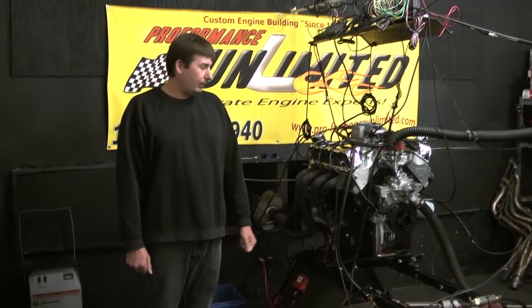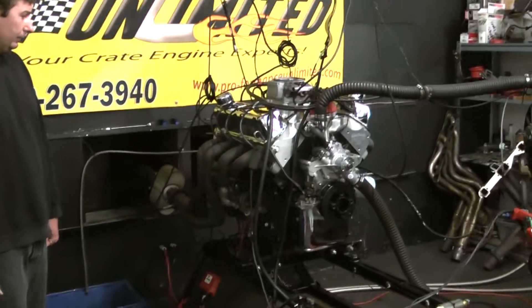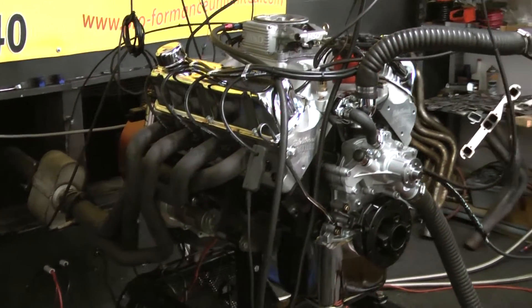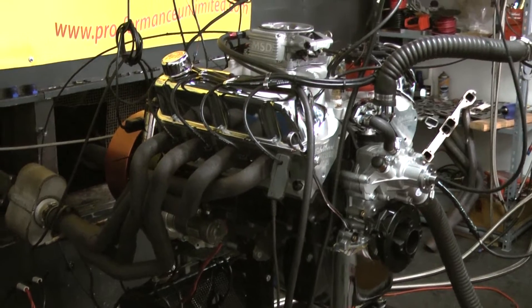Welcome to Proformance Unlimited. Today on the dyno stand we have a 351 Windsor with 350 horsepower. The build came out awesome. The customer asked us to paint the block black with black ignition wires, and he also chose to go with the MSD Atomic EFI, which is a really nice choice.